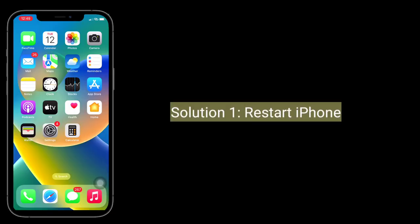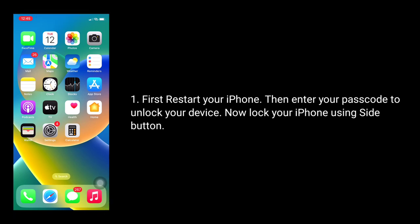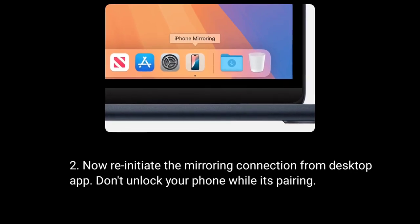First solution is restart iPhone. Restart your iPhone, then enter your passcode to unlock your device. Now lock your iPhone using the side button. Now re-initiate the mirroring connection from the desktop app. Don't unlock your iPhone while it's pairing.